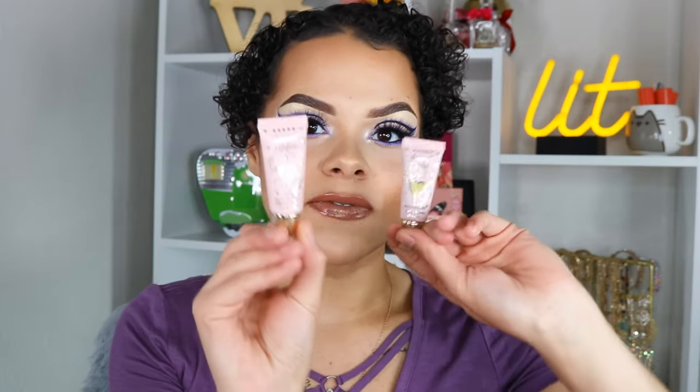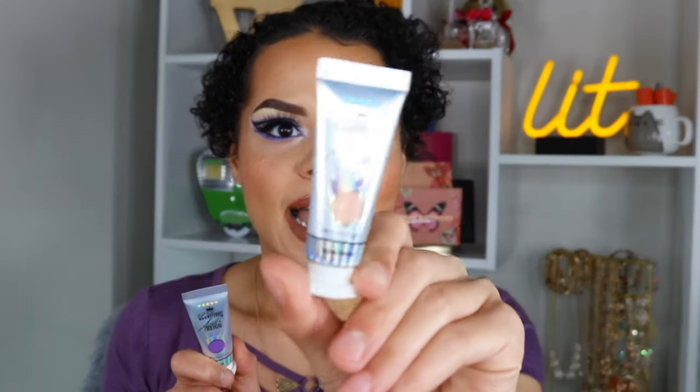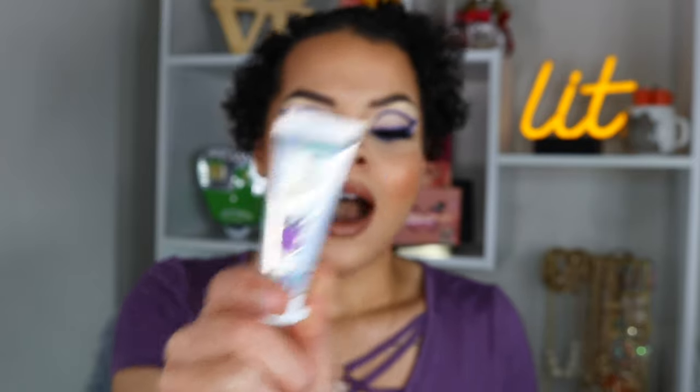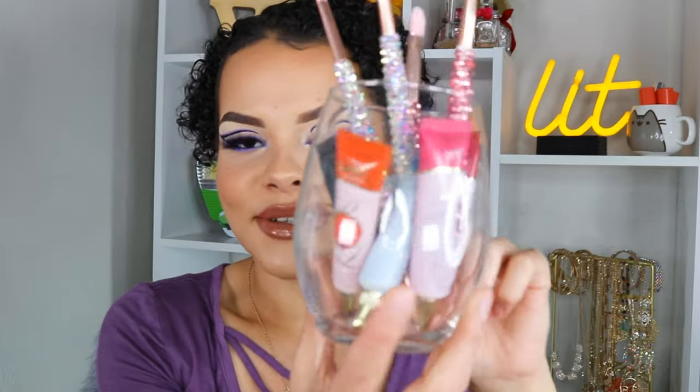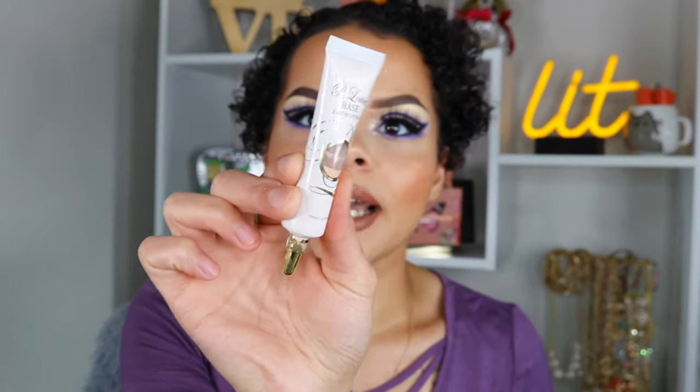I also picked up two of the Prime and Define metallic bases — we're not going to be using those today, but maybe for another video. Today's stars of the show are going to be the Blink Canvas Acid Rain Paint as well as Ibiza, which is this beautiful purple shade. I'm super excited to try these out. I have a whole bunch of the other P.Louise bases — the orange, the pink, the white — and even the original Rumor 2 base in limited edition packaging.